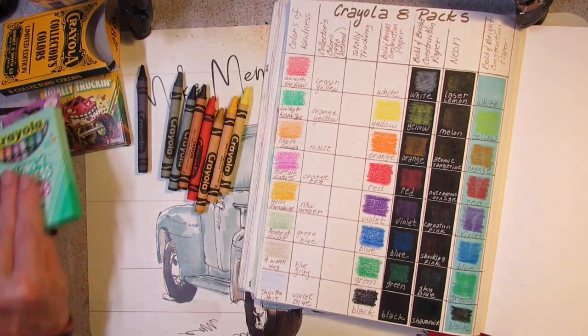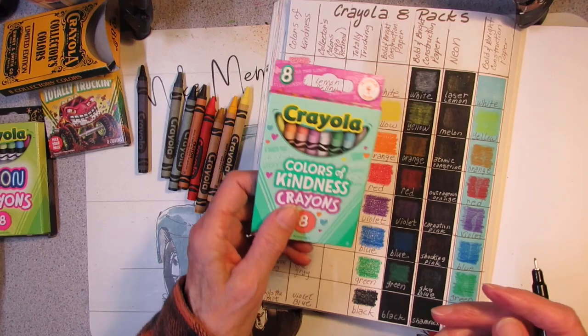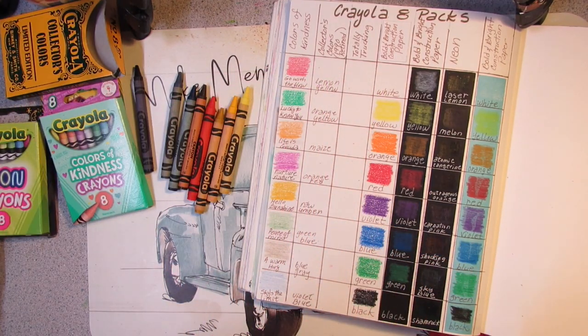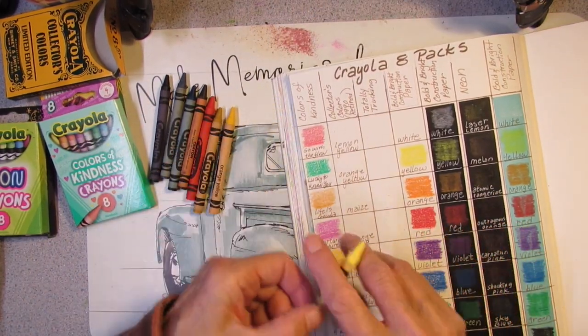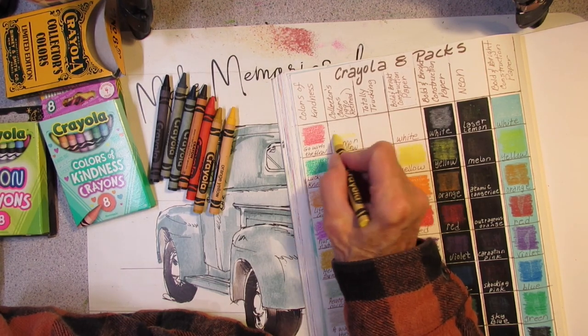I don't really hunt them down obsessively, though I did hunt down this Colors of Kindness pack because I knew it was around and just couldn't find it. I didn't make special trips — just when I went into a store I'd look for it. Alright, so I'm going to do the Lemon Yellow.